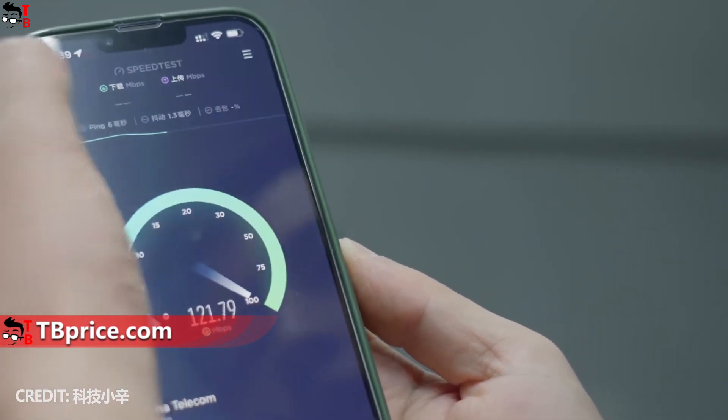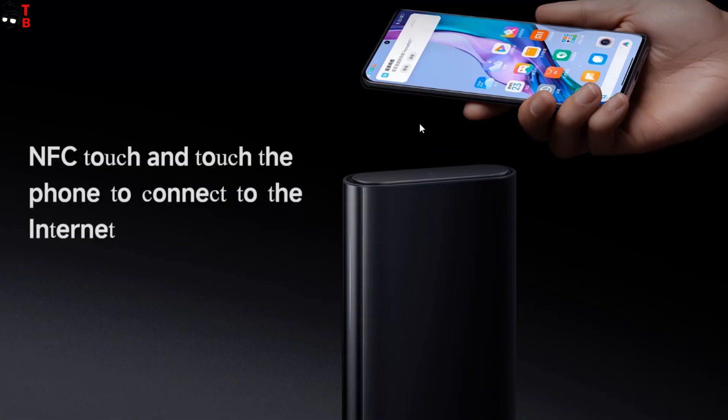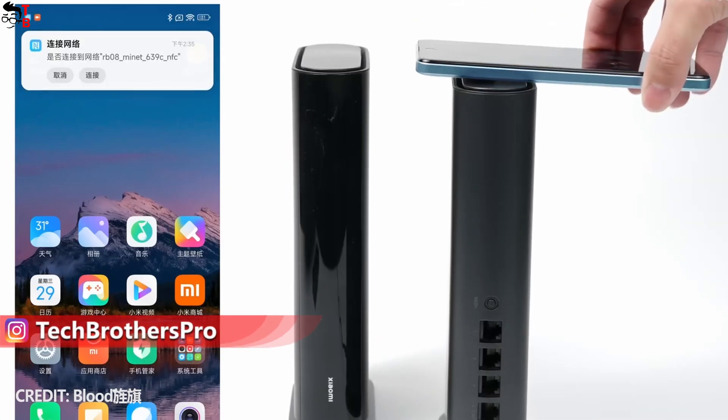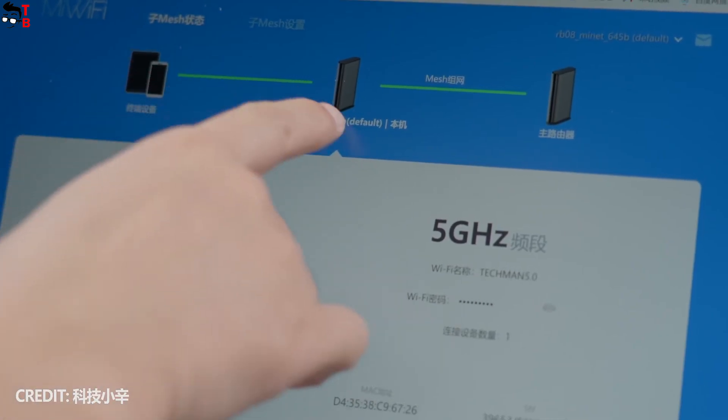The new Xiaomi router is powered by a Qualcomm IPQ5018 processor with 512 megabytes of memory. There is also an NFC antenna in the router, so you can connect the new device with just one touch. Like other Xiaomi routers, you can control it with your Android and iOS smartphones, as well as a laptop or PC.